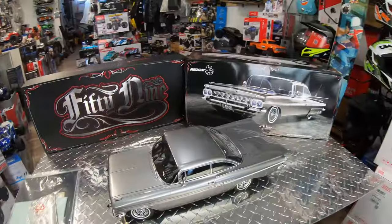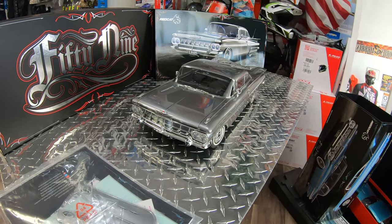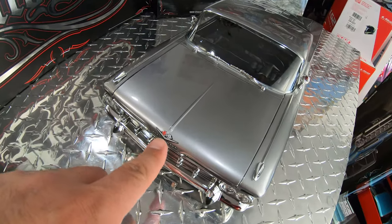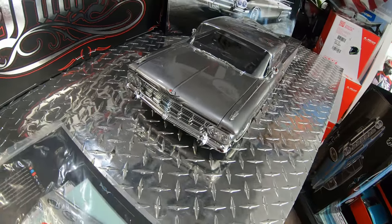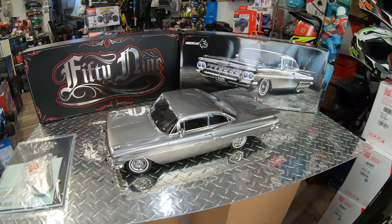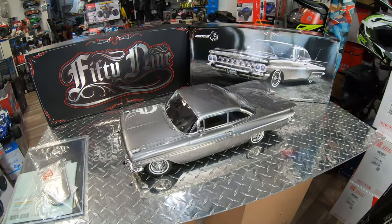These are the new '59 lowriders — the '59 Impala. They did a nice emblem on the front; it's a decal but it actually looks pretty much 3D, which is really cool. We're going to want to see these a little bit in action later on. Right now it's just a quick video to show you how beautiful these vehicles are and let you know that they are available.